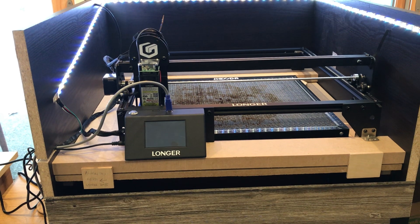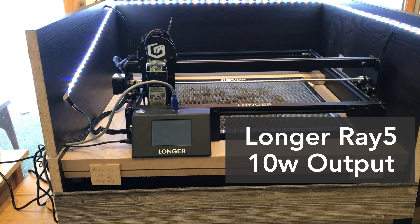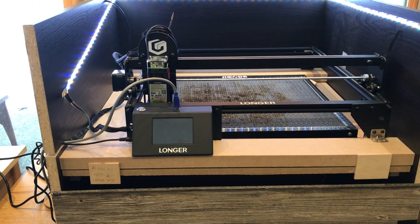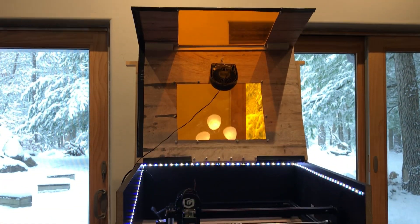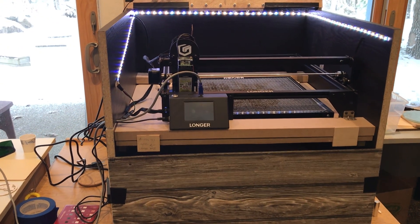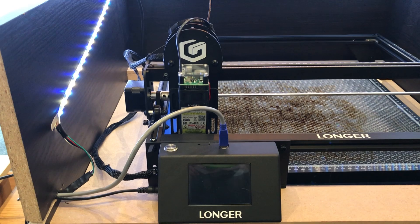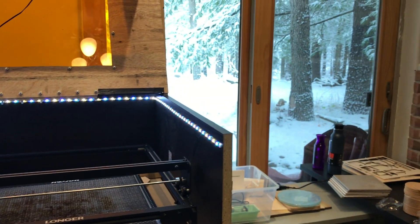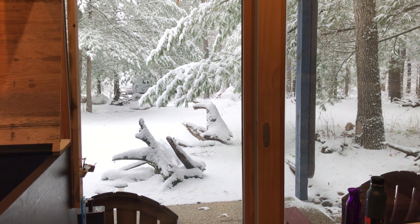Hey everybody, I'm looking at another laser here. This is the Longer Ray 5 — it is a 21-watt input, 10-watt output, which is the same size and strength as the xTool Laser Master 3. I built this enclosure actually for the xTool, but most of these gantry-style lasers will fit in here. This video is going to be relatively holiday related, on account it is looking mighty holidayish out here in west central Michigan.